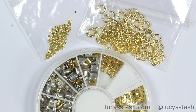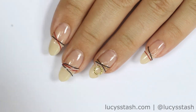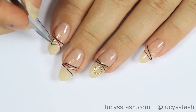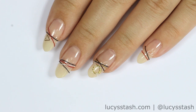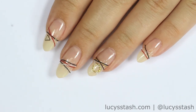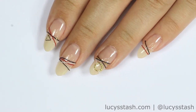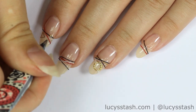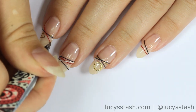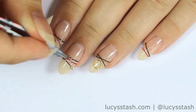Now it's time to add the different metal embellishments. Add a bit of base or top coat to the place where you want your embellishments to be. I'm using a mixture of different small and bigger pieces: little studs, triangles, circles. You can use any type of embellishments you want, whether it be beads, studs, rhinestones, whatever you want.